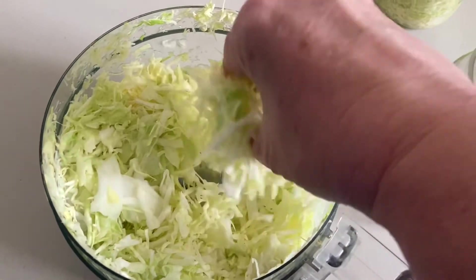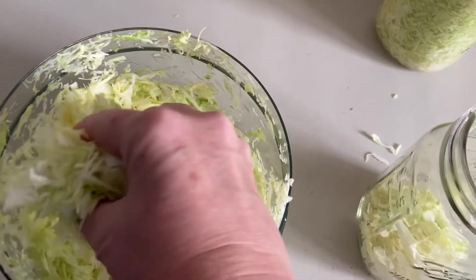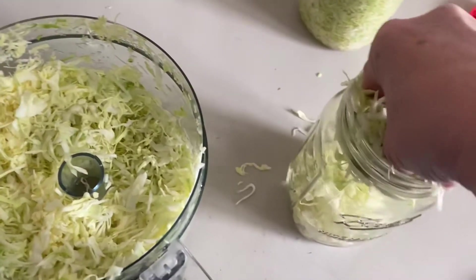Next, we'll pack this stuff into the jars. Now you're going to want to have clean jars, clean hands, keep everything as clean as possible — no extra bacteria getting into your sauerkraut.